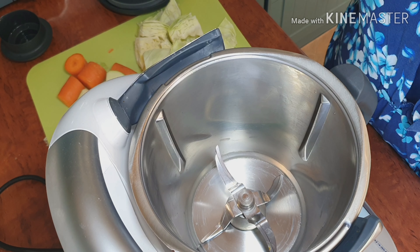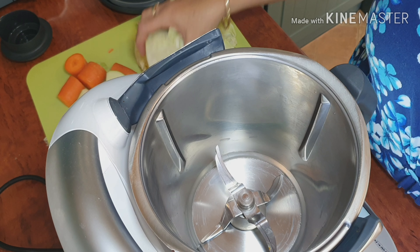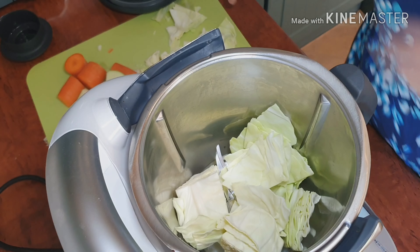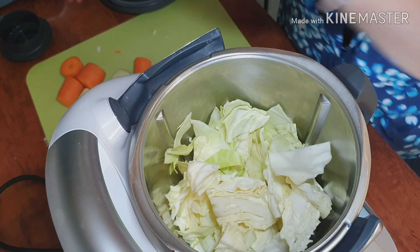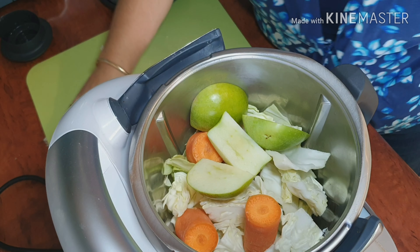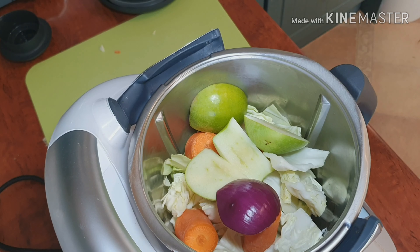Hey guys, welcome to Chloe's Cooking Corner! Today we're making coleslaw for our dinner with mashed potatoes and baked potatoes. First we put the cabbage in, then the carrot, then the green apple, then we're putting the onion in because it's with our baked potato.